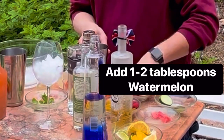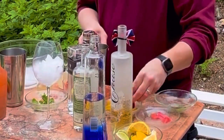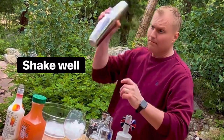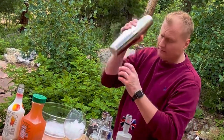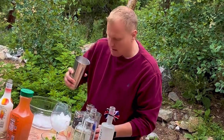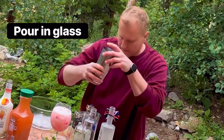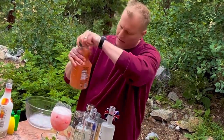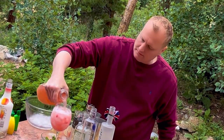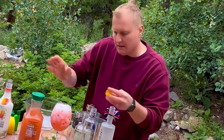I'm going to add some fresh watermelon, fresh blueberries, cucumbers, and red raspberries. Shake this all up so it muddles everything in there. Perfect. Then top off with sugar-free lemon. Take any garnish you like — I like kiwi.